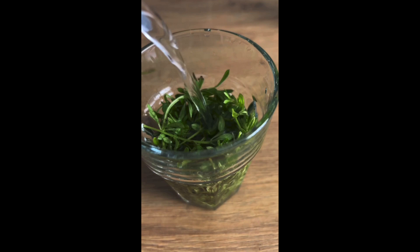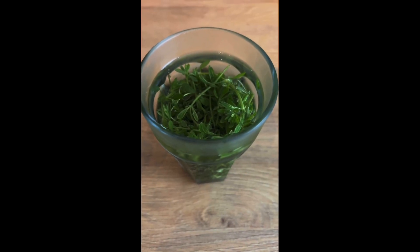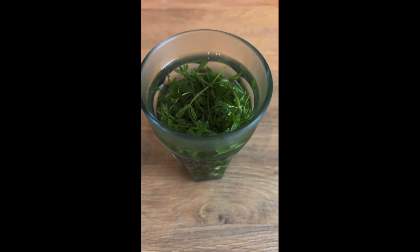You can use tap water, but I'm actually going to use spring water just for added health benefits. Then leave that in the fridge overnight and it should be ready. It's now been in the fridge overnight, so I'm just going to strain off the leaves and then drink the liquid.